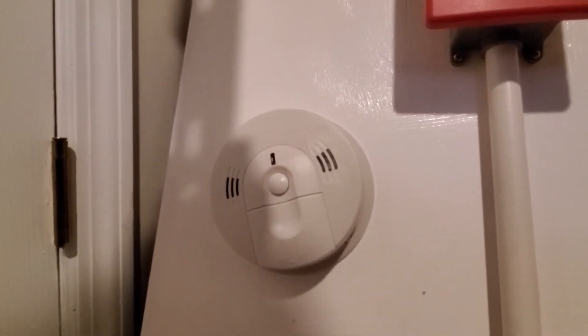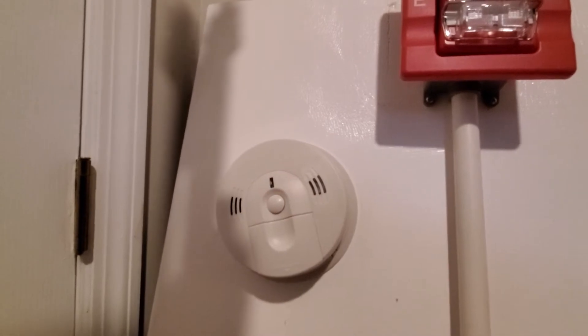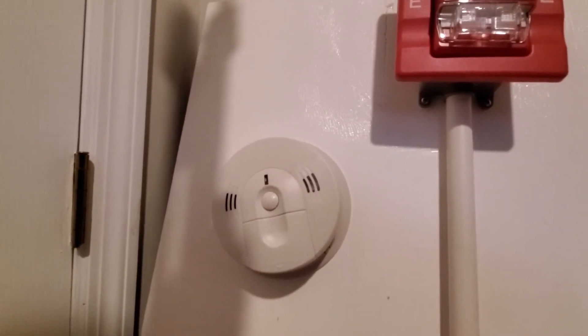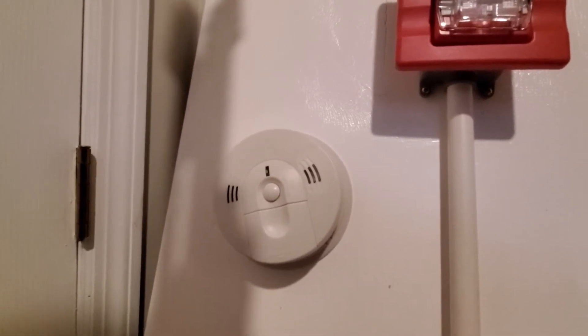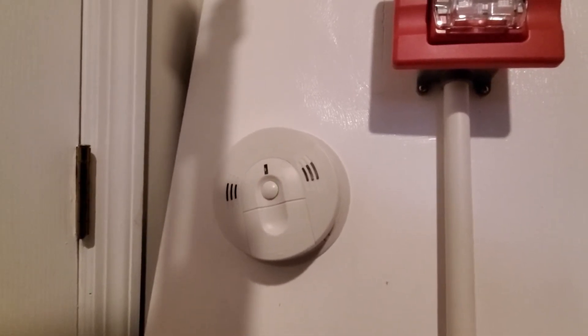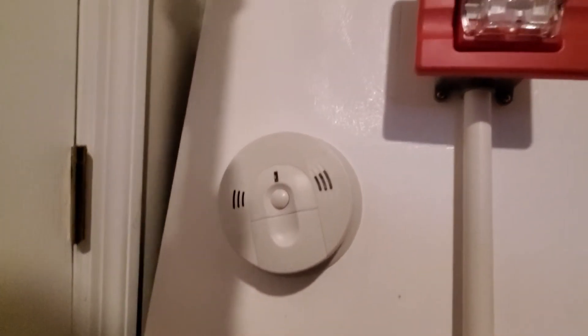There it goes. Fire. Warning, carbon monoxide. Ring, ring, ring. There it goes.